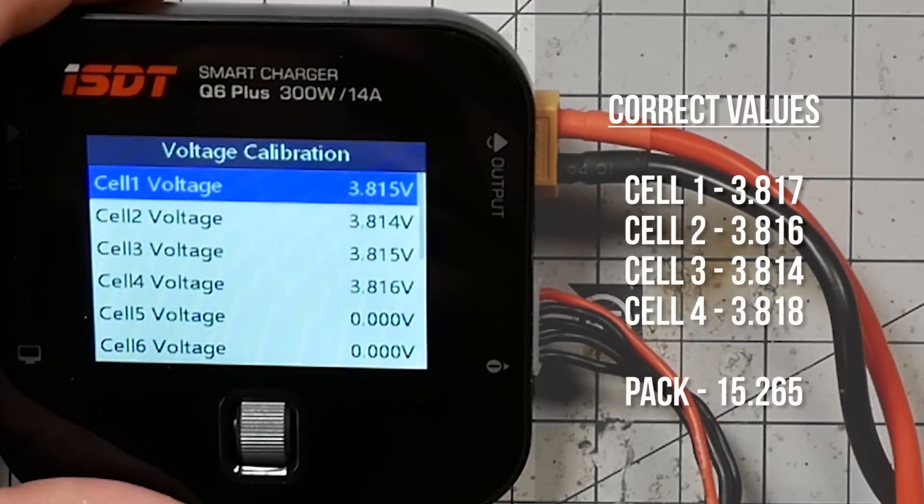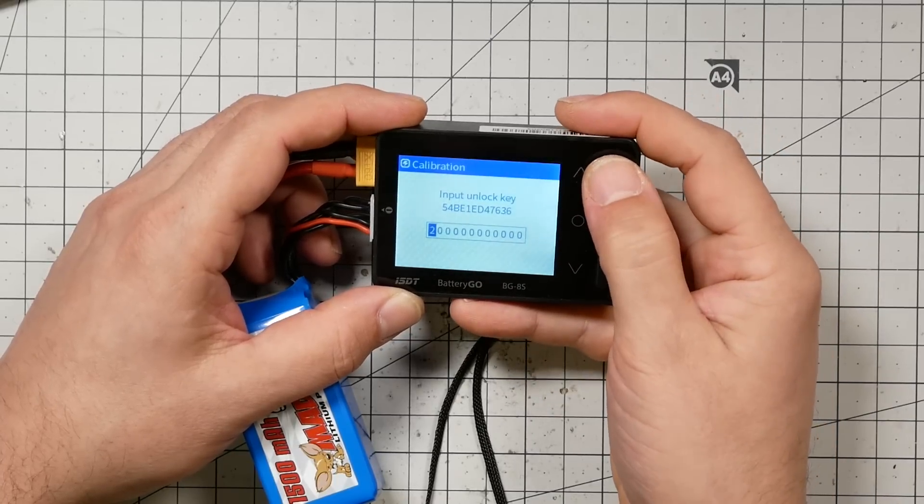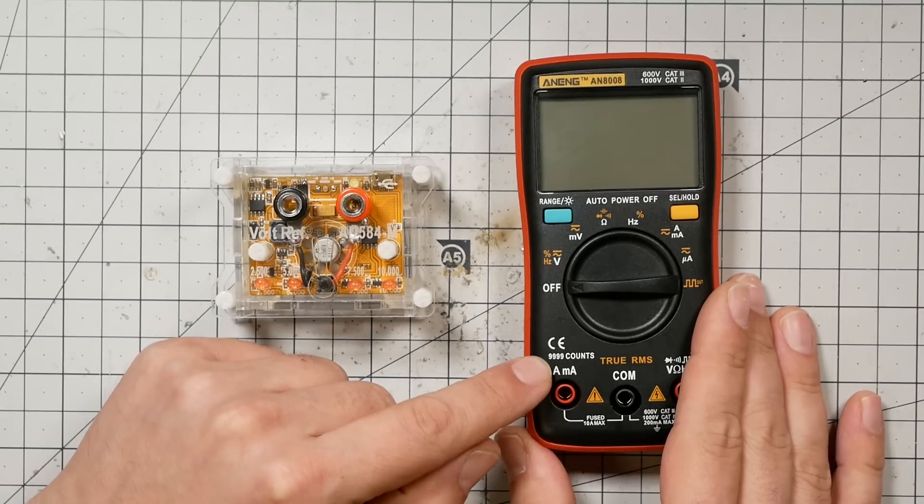That's pretty good — within a couple thousandths. I call that accurate. You can calibrate this one too. Once you have a calibrated voltage reference and a meter of sufficient precision and accuracy, you just go through and calibrate all your stuff, check how accurate it was from the factory — just the world is your oyster. The minimum you need to work down to the one-thousandth-of-a-volt level is a 9999-count meter — this one's 20 bucks, link in the description.